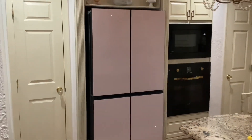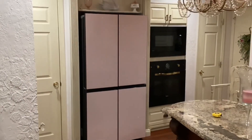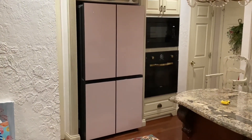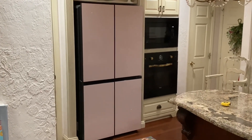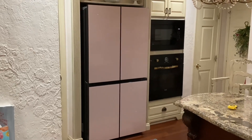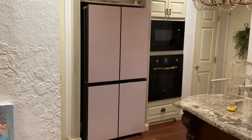Thank you for watching the review. I hope this was helpful in your decision on purchasing this flex refrigerator. Like I said, this is one of my favorite purchases. If you like this content, don't forget to hit the subscribe button. Thank you so much — see you next time!